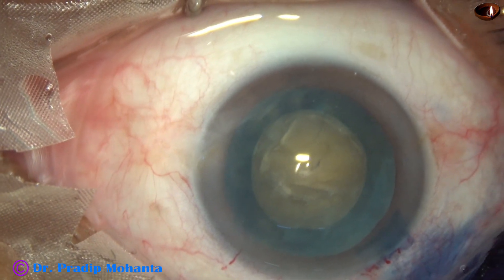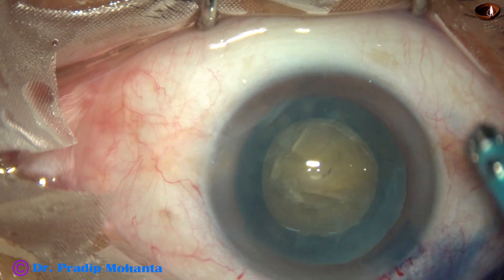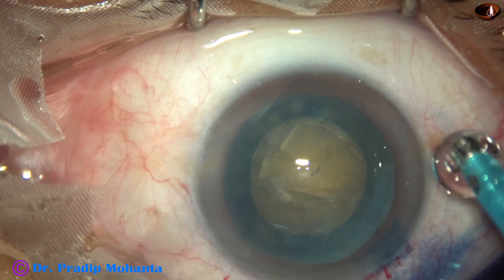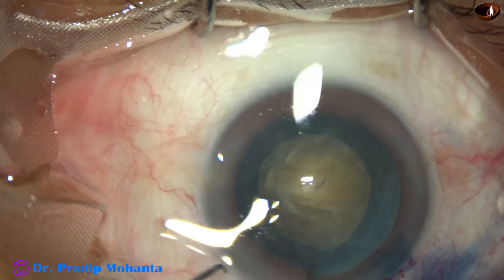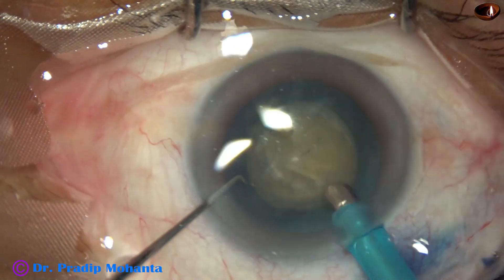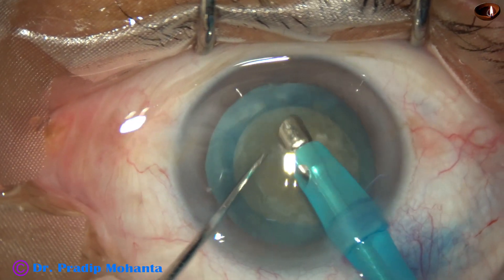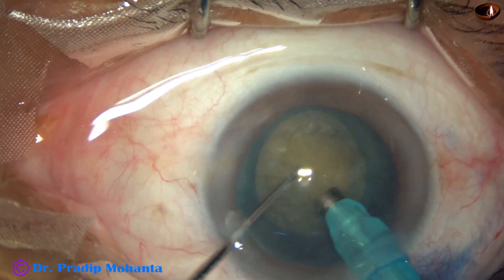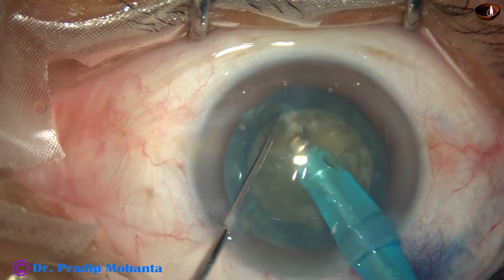The zonule will be weak if I tear off many zonular fibers. Hydro-dissection has been done with BSS, viscoelastic has been injected into the anterior chamber, and now here goes the phaco needle with its bevel down. Some superficial cortical lens matter is aspirated, and now the handpiece is turned to make the bevel up. This is my technique — submarine jaw.